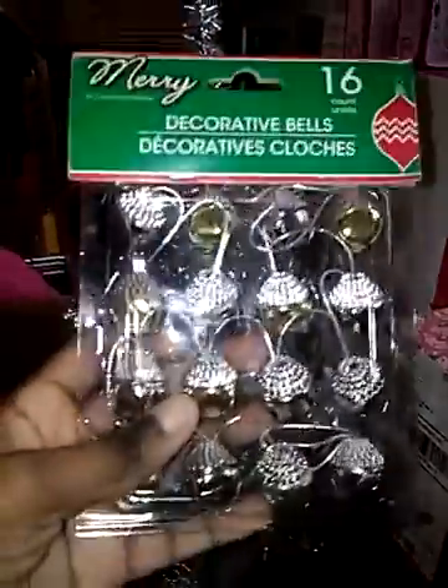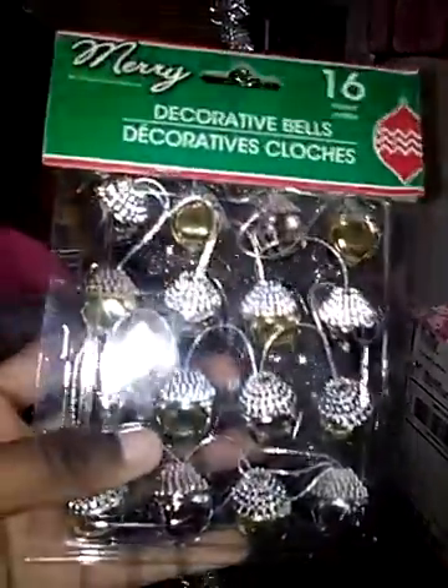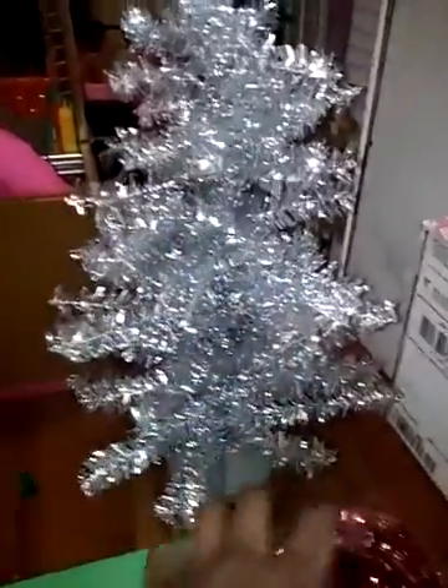I got 16 of these ornaments. And then I got these gold ornaments, and then I got some red garland.